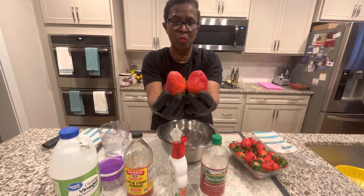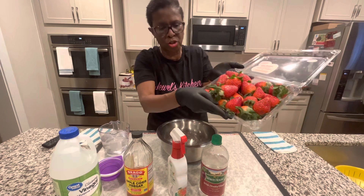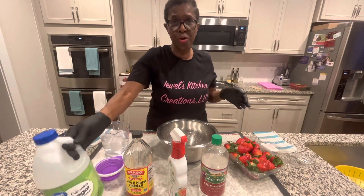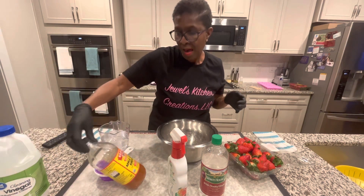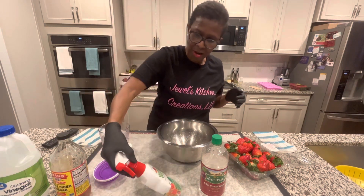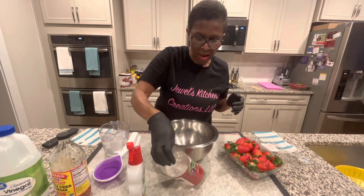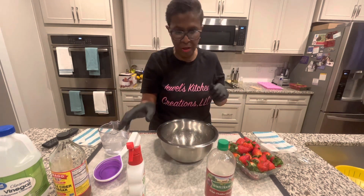This is what I do with my strawberries when I do my box — big strawberries, absolutely gorgeous. So, you have cleaning vinegar, you have apple cider vinegar for wellness, you have a veggie wash, you have a white distilled vinegar, and then you have a regular vinegar.